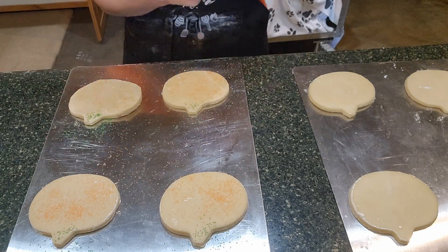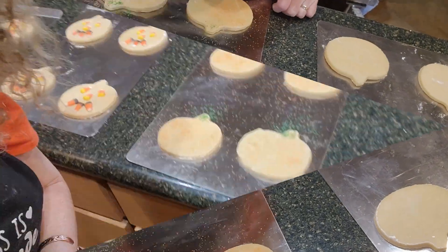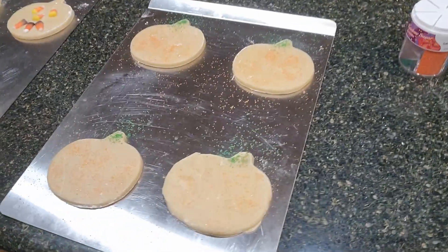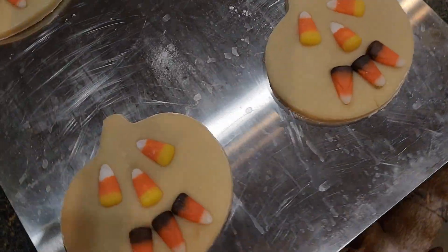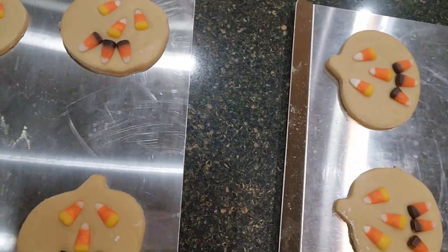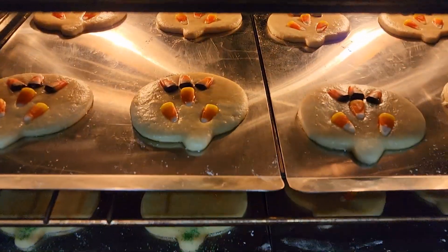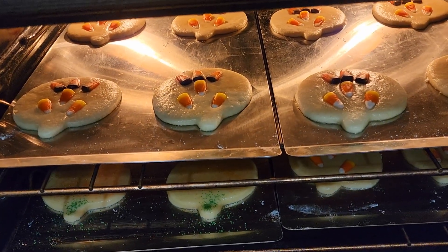I'm going to continue to decorate these cookies. We've got the sprinkled ones and the candy corn ones. I'm going to put them in the oven at 375°F — it will probably take about 10 minutes, but let's check at 5. They are definitely not done yet, but they're cooking nicely. We'll check on them soon.